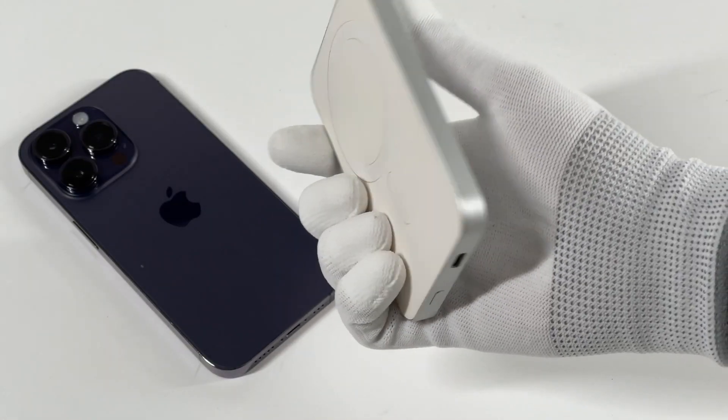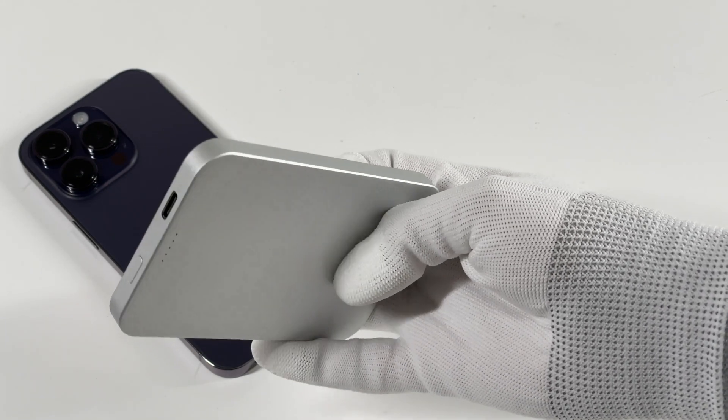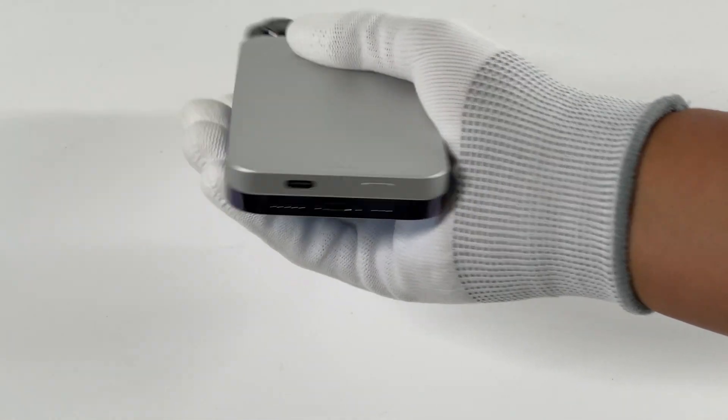Otherwise, it'll be too thick to hold or too long to fit the phone. Typically, its charging power is under 7.5W. Only Apple-certified products can reach 15W.